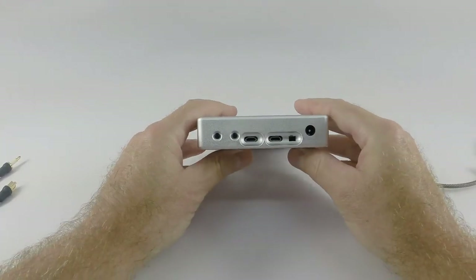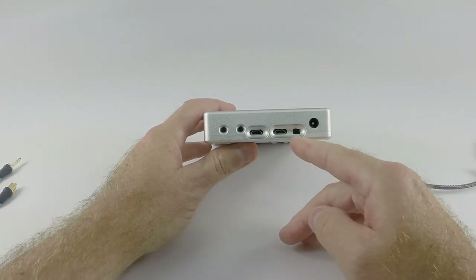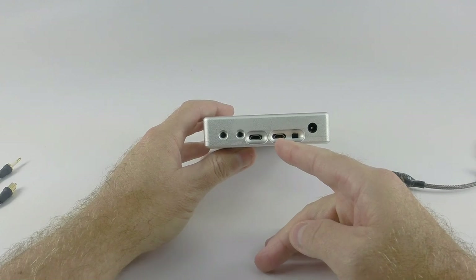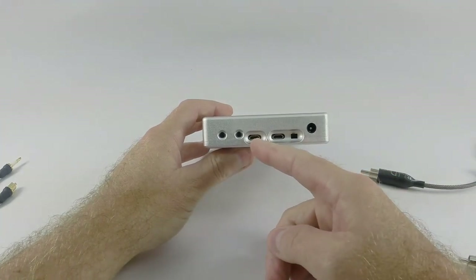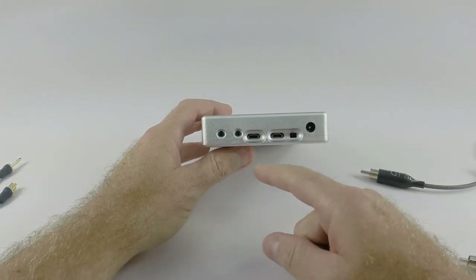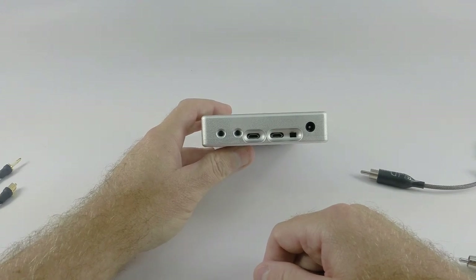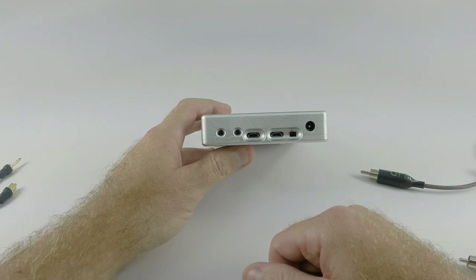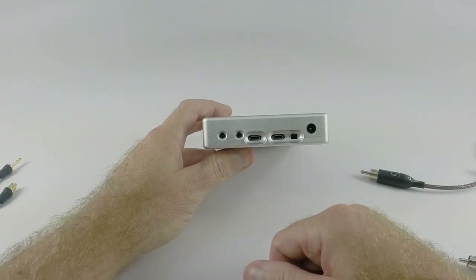On the input side, we've got two USB micro connections. Next to the power switch is the HD resolution USB connection, and next to it is the standard definition USB micro connection. The standard definition is primarily meant for connecting things such as your iPod, iPhone, iPad, and other devices that don't output a higher resolution format.